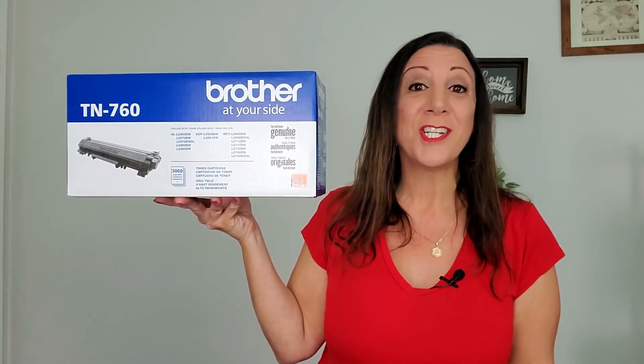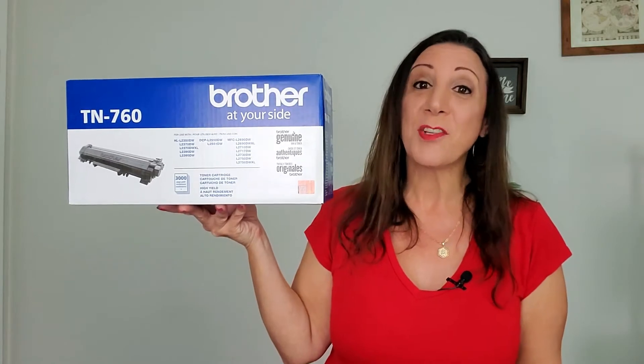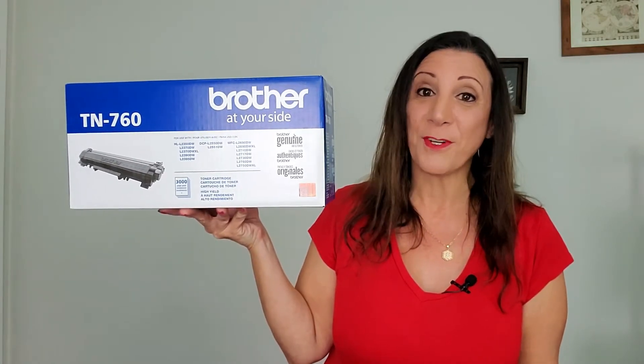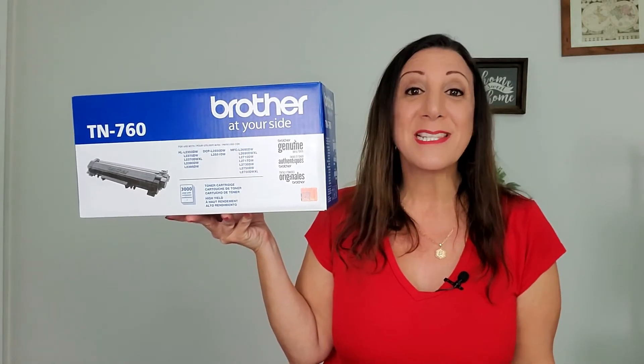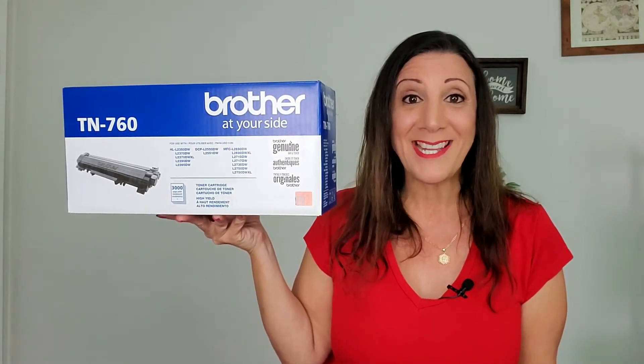This is the Brother Genuine Cartridge TN760, which is a high-yield black toner. They just changed the product packaging, so the box may differ from what you get. This works seamlessly with your Brother laser printer, and the high-yield cartridge can print up to 3,000 pages.